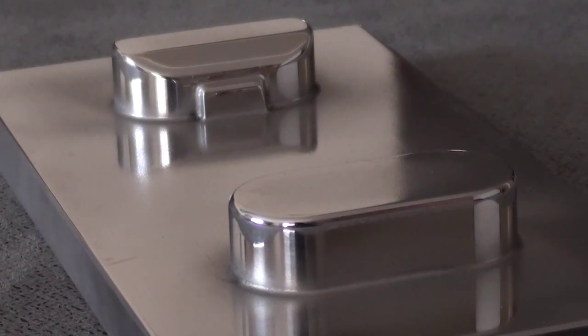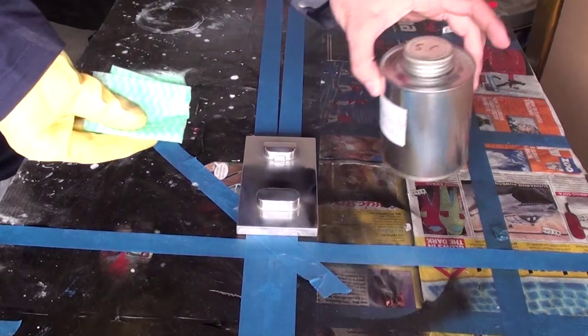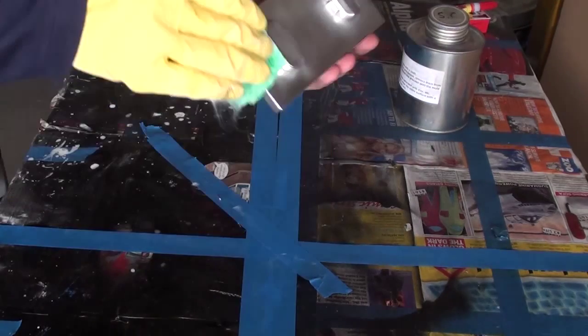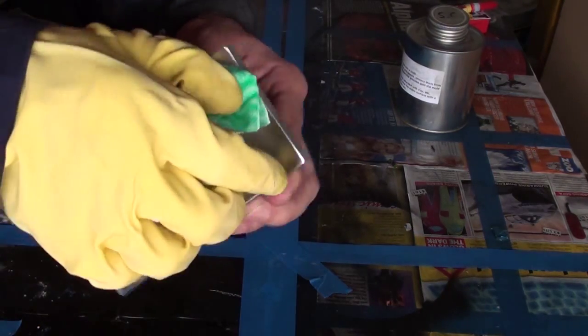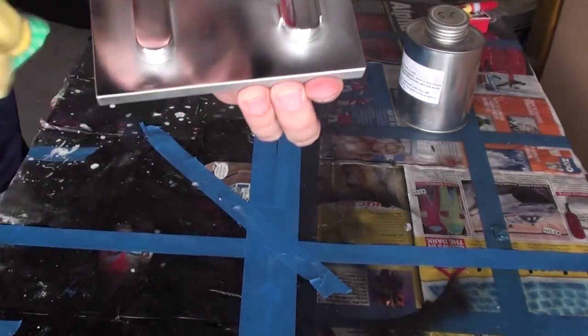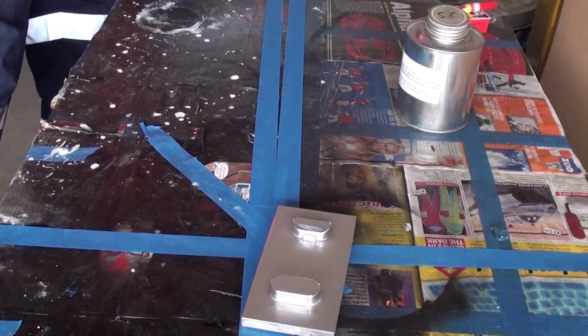I'll make about 5 copies from this mold. The first step is to clean the surface thoroughly - just basically give it a really good clean. I'll repeat that once more with the cleaning cloth.